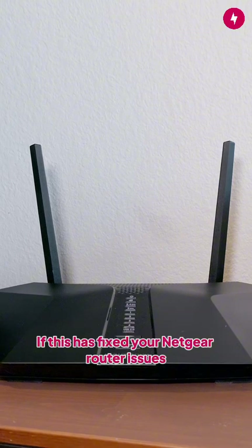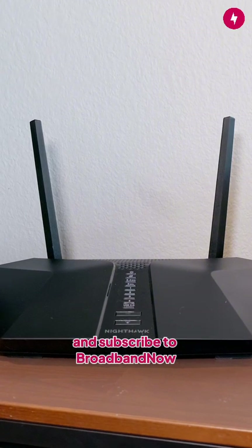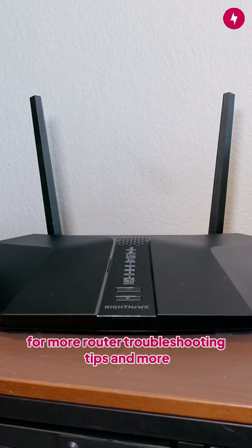If this has fixed your Netgear router issues, make sure to give us a thumbs up and subscribe to Broadband Now for more router troubleshooting tips and more.